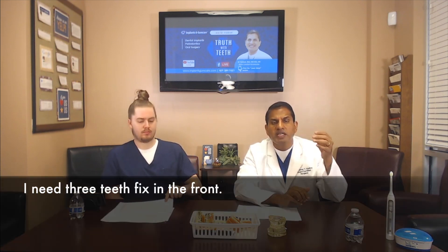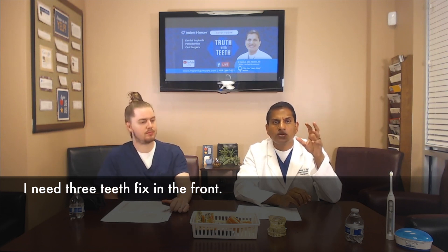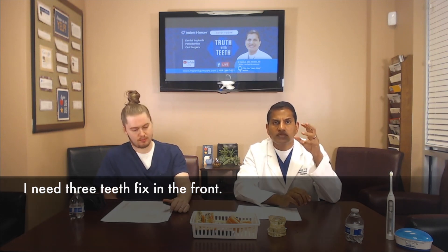The question is: I need three teeth fixed in the front — what do I do? Depending on the condition, without seeing you I cannot tell you exactly what needs to be done. If the teeth are just slightly broken, you may be able to fix it by going to the dentist and doing some bonding and then be done with it.